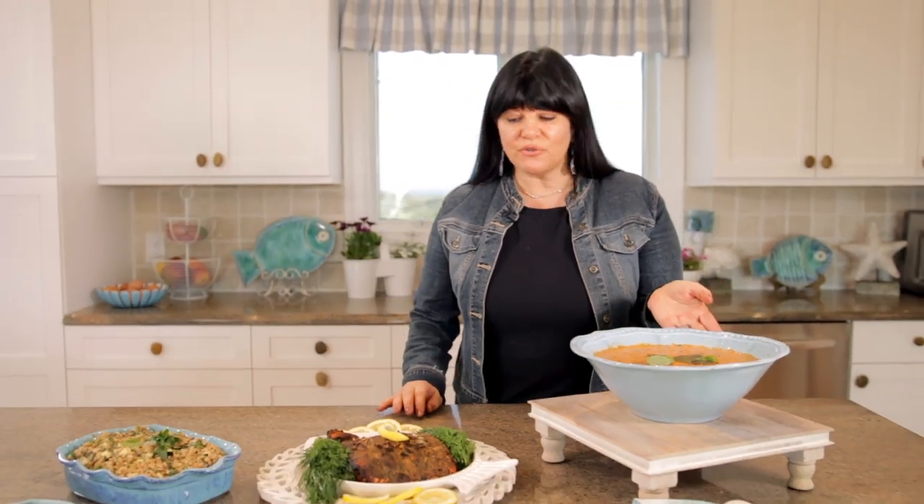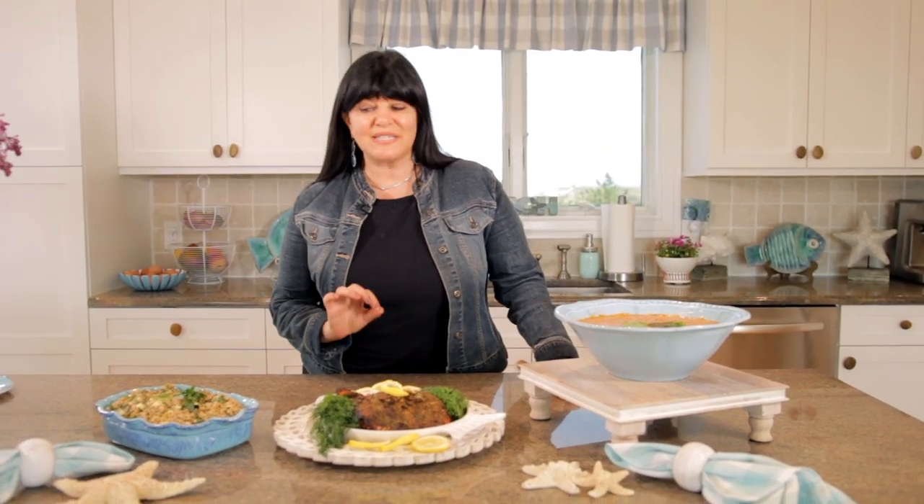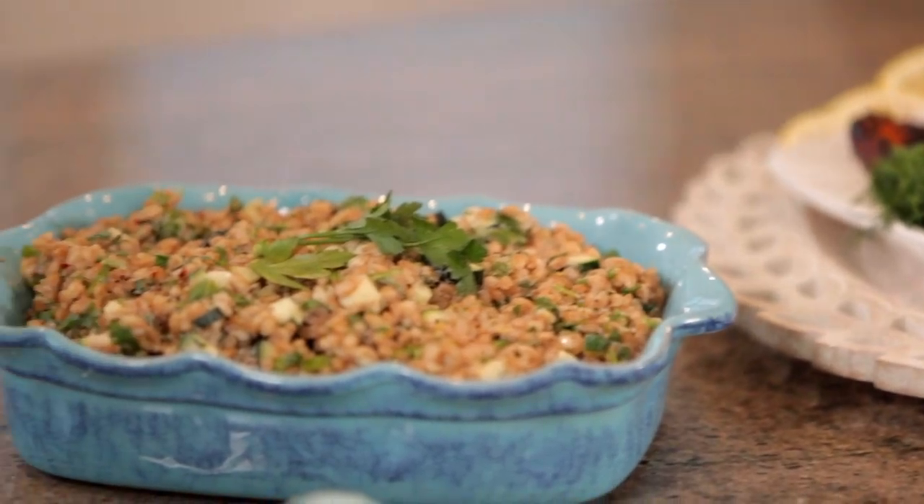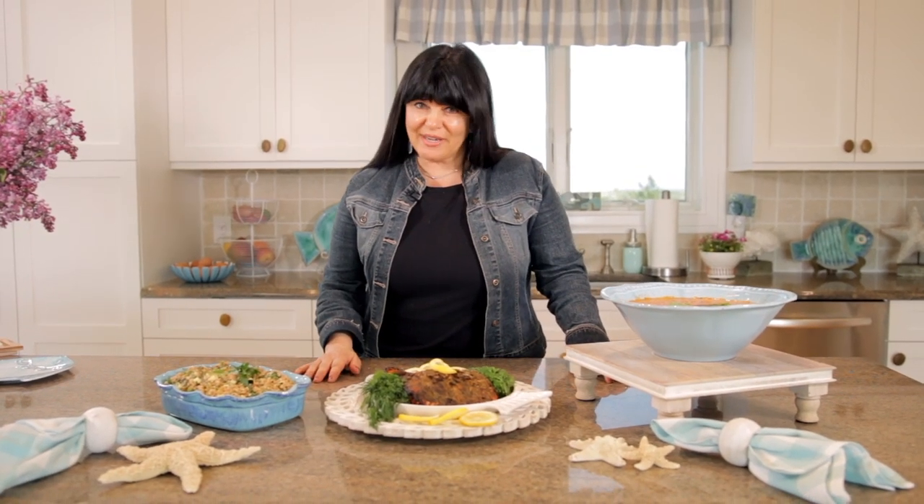We have our meal all prepared — our roasted red pepper soup, our cedar plank grilled salmon, and our farro salad with lemon and tahini. You've been watching Eat, Drink, and Bake with Andrea. Please follow me on social media at Eat, Drink, and Bake, and for more information about my spice line you can go to EatDrinkandBake.com. Remember, it's all about great ingredients, step-by-step recipes, and enjoying time with friends and family. Until next time.